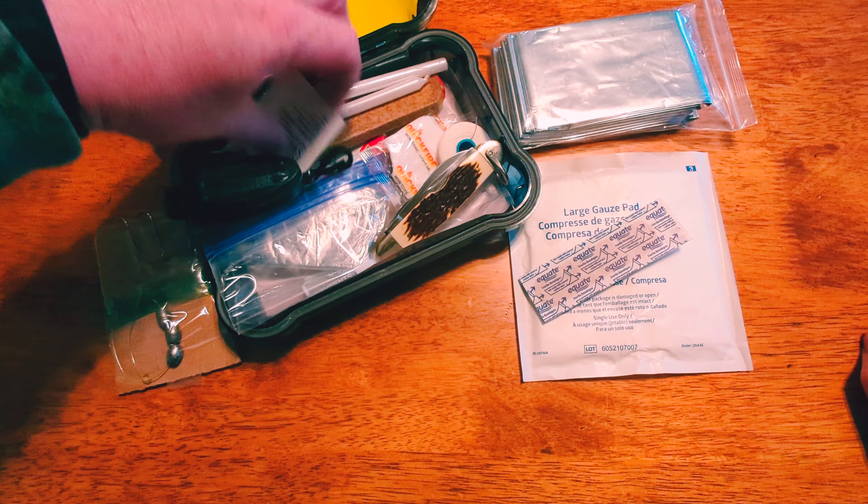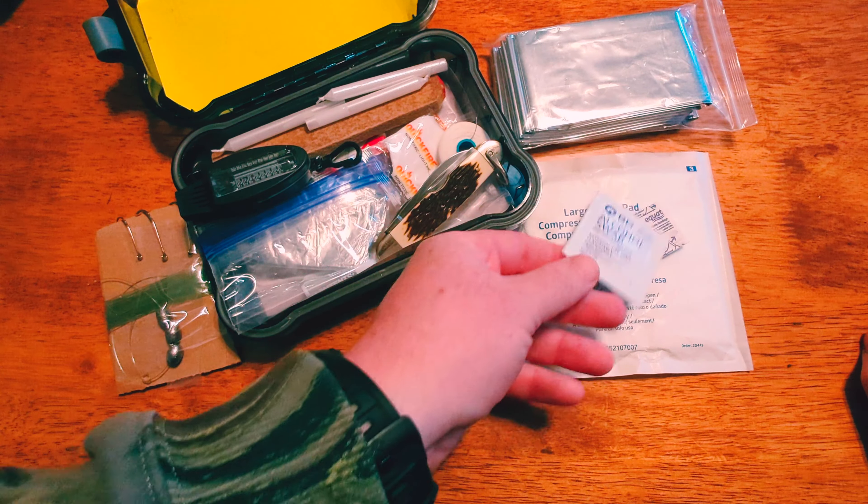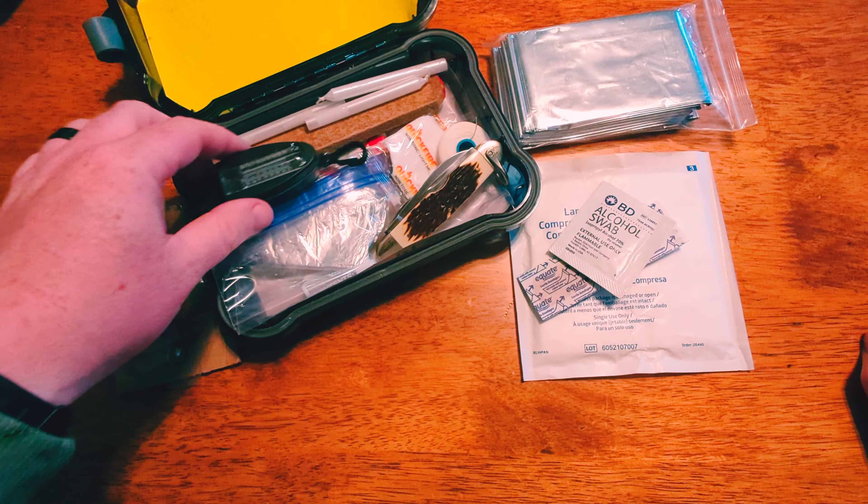Bandage, alcohol swab — we'll put that in a pile with the first aid stuff.